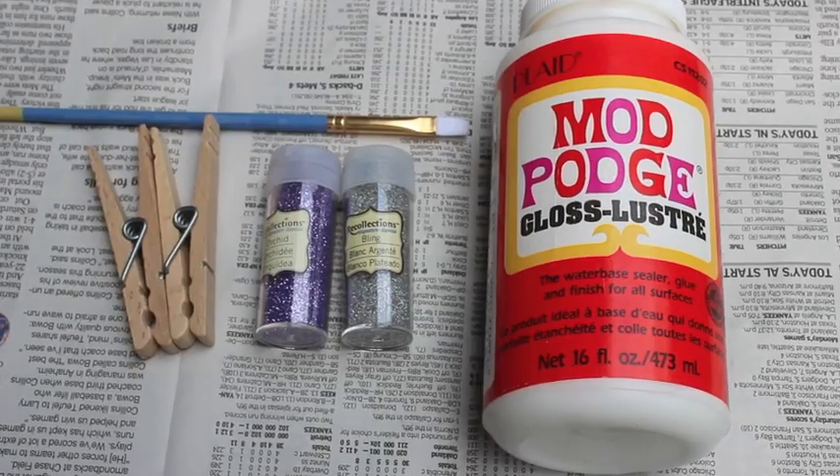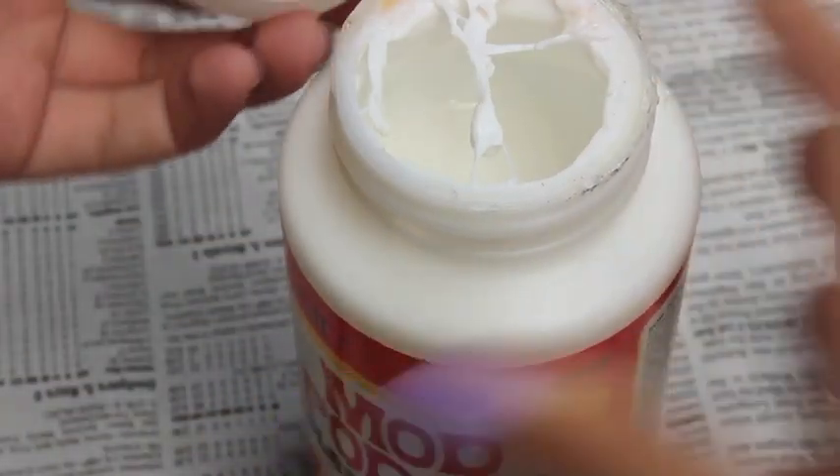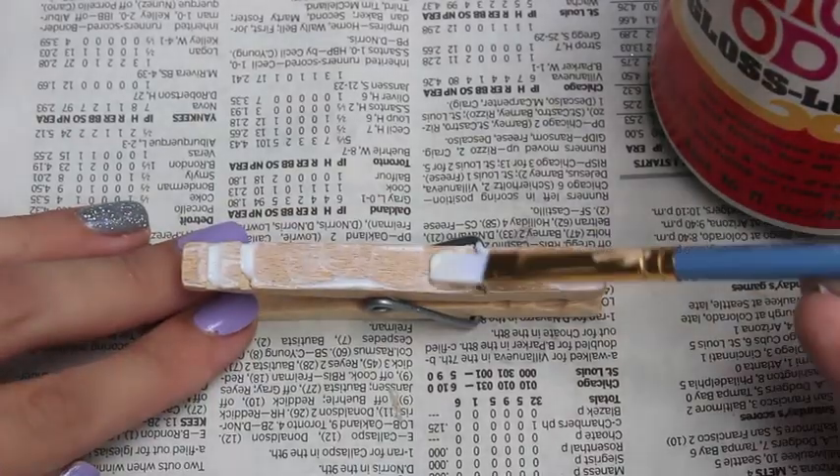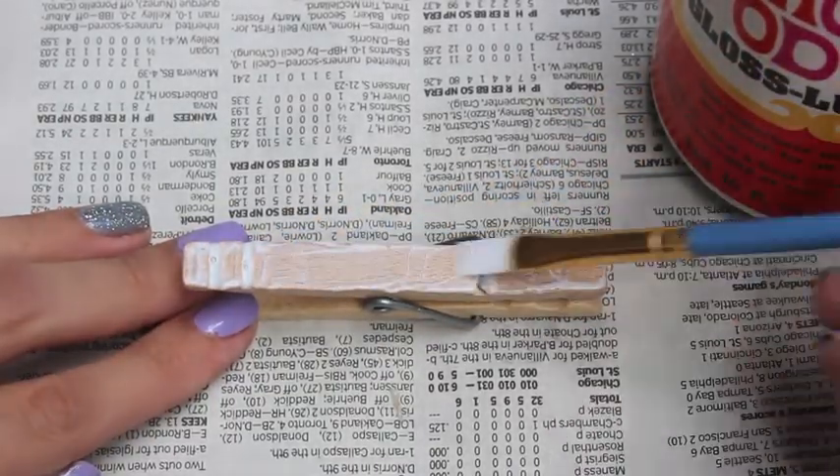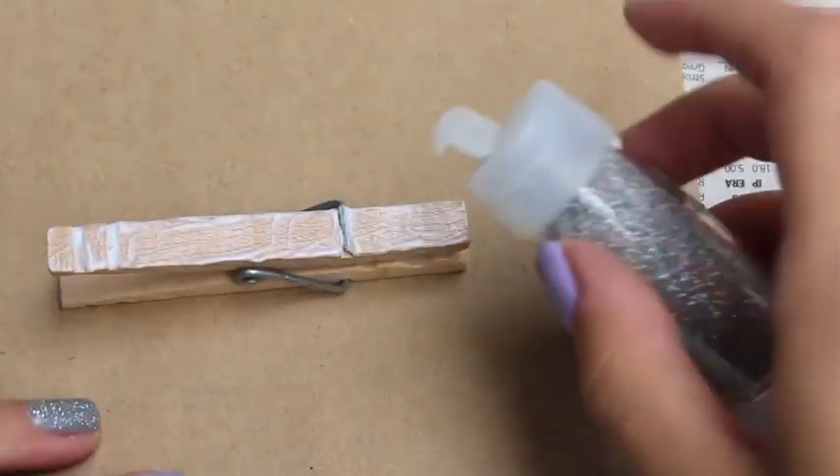For the first clothespin you're going to need these materials. To start off you're just going to take your Mod Podge — I know mine's dirty — and you're going to just paint it on to the top of the clothespin. You can do the sides as well but that's all I like to do.